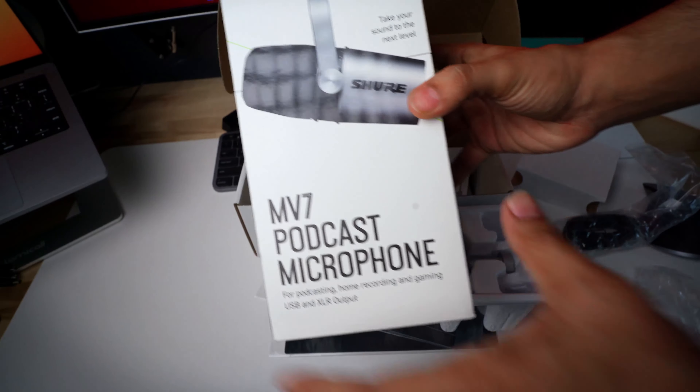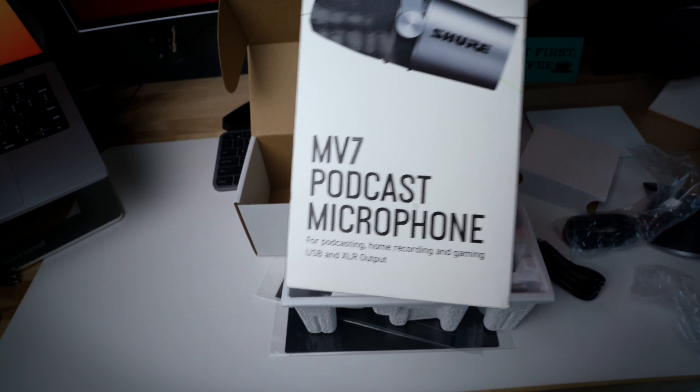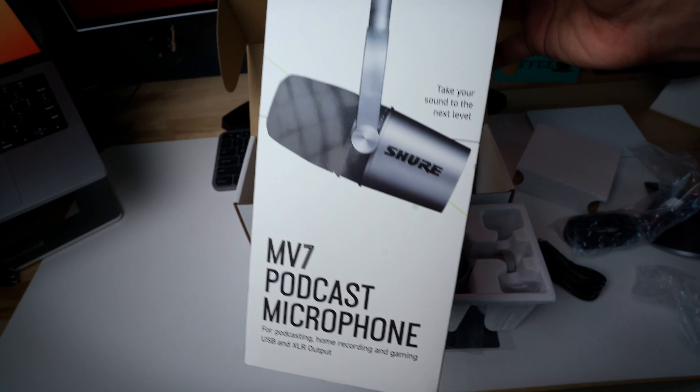Hey guys, welcome back for another video. Welcome to Incremental Tech. We have taken a new mic in the US.